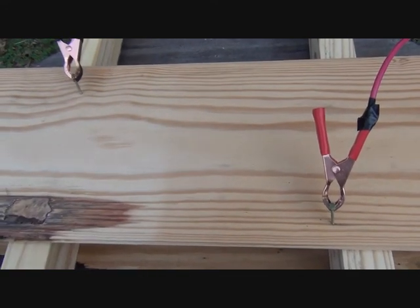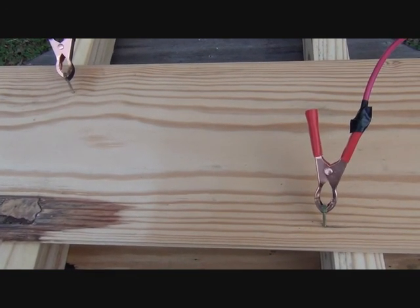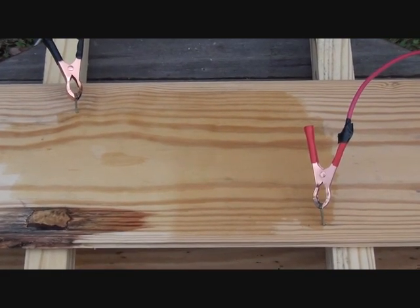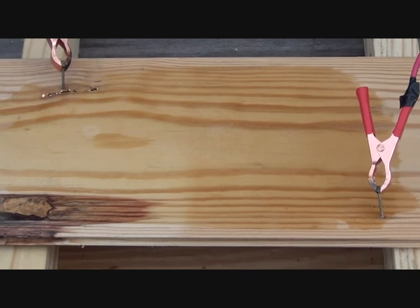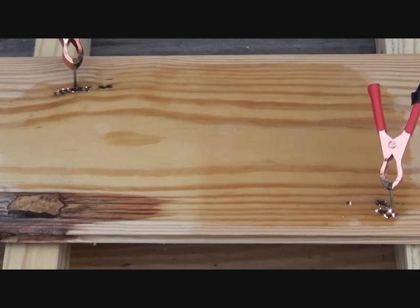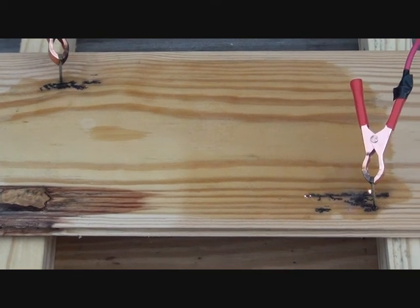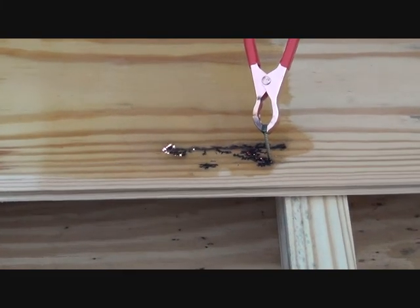We're gonna put a baking soda solution on here and then plug it in and see what you get. Okay, let's plug it in. Wow, how cool is that!